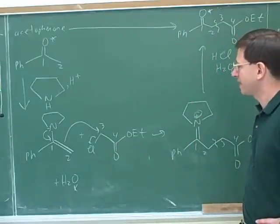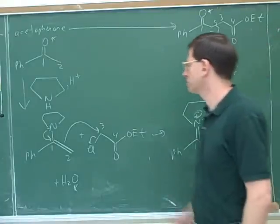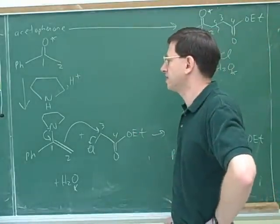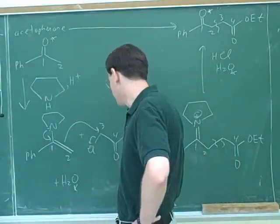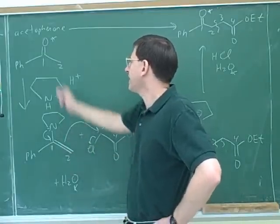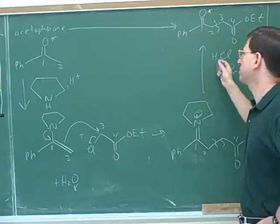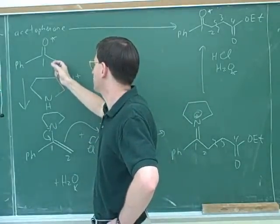It wouldn't be practical to go through the complete mechanism for all steps every time, but it's still a really good habit to show intermediates on paper. We've been going over how to use enamines. This shows the two things we learned: one, how to make them — a secondary amine plus an aldehyde or ketone — and two, what you can do with them, which is use them as nucleophiles. After using the enamine as a nucleophile, you do H3O+ to turn it back into the aldehyde or ketone.